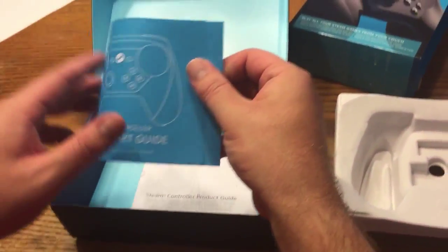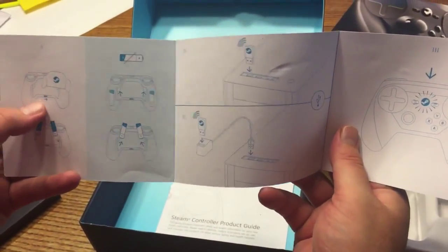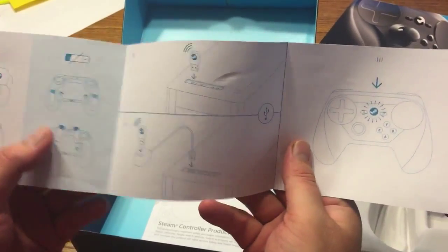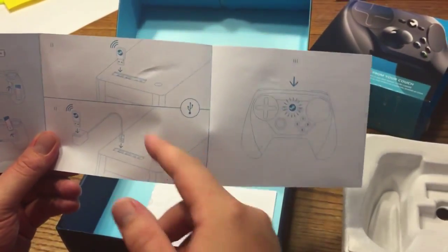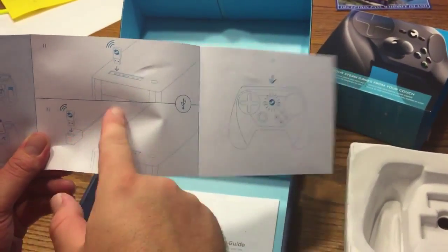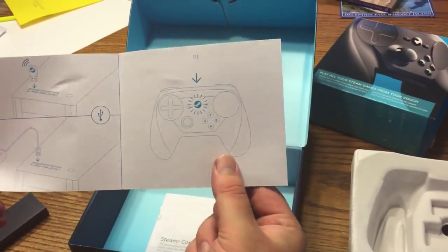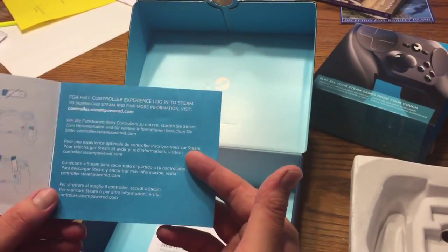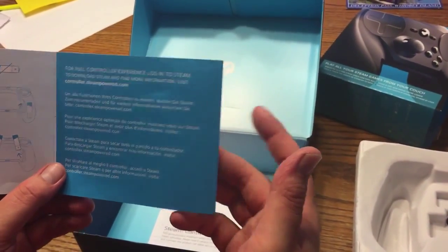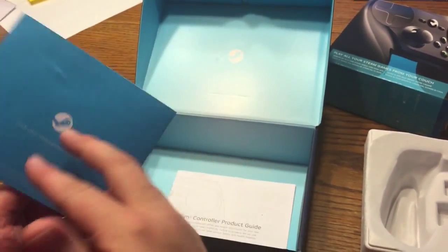We've got a quick start guide that tells you how the back comes off, batteries go in, and how to change batteries, and how to use it wirelessly — that's how that works. And it's on. For the full controller experience, log into Steam and download the Steam app — though I've already got it downloaded, so we'll see how that works out.